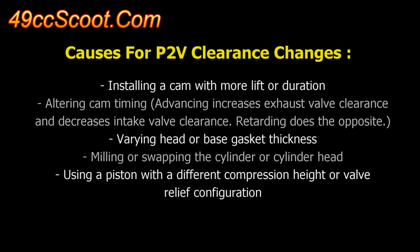Piston-to-valve clearance numbers can change from things like installing a cam with more lift or duration, altering cam timing, using head or base gaskets of a different thickness, milling the cylinder or head, or swapping the cylinder, piston, or head — which can cause misalignment or a difference in size of the valves and reliefs, or changes to deck height.